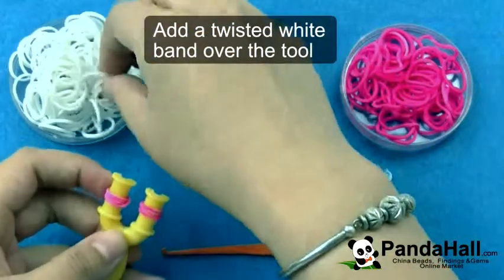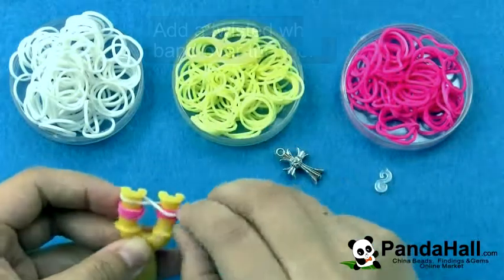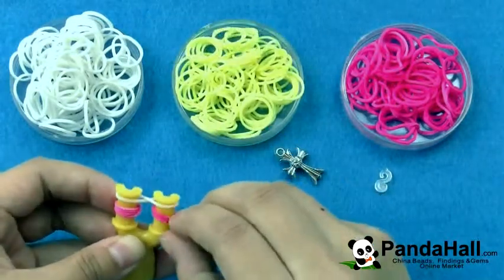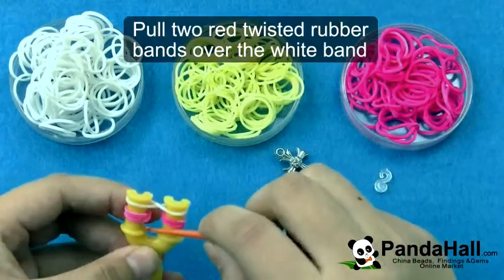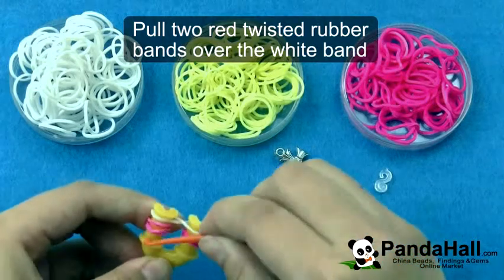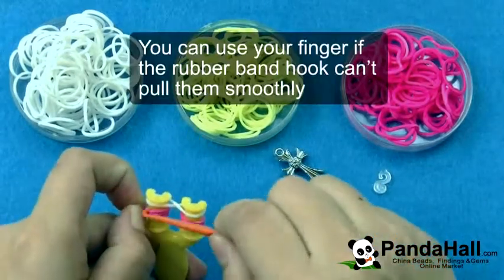Add a twisted white band over the tool. Pull two red twisted rubber bands over the white band. You can use your finger if the rubber band hook can't pull them smoothly.